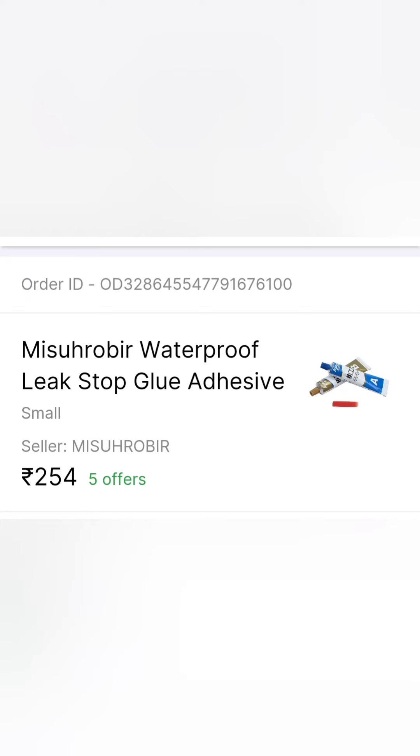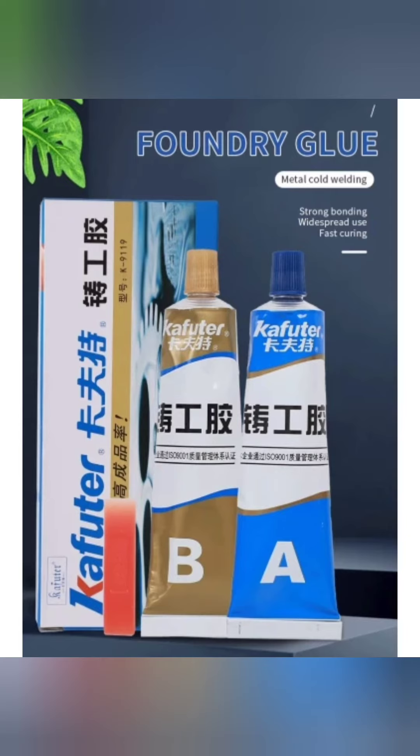This looks black. This will be going to rise. This is the price — this is only 254. The price for both tubes.